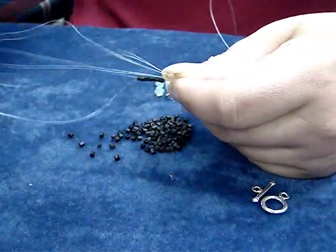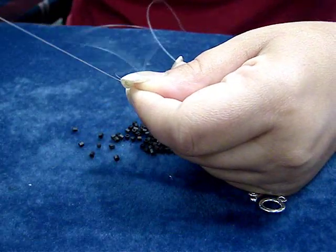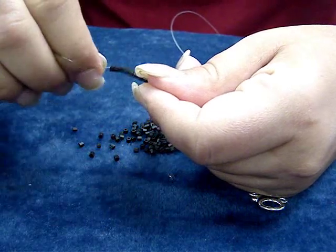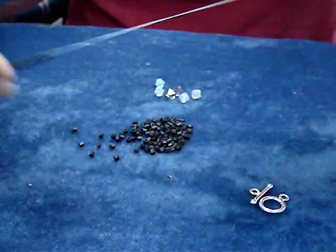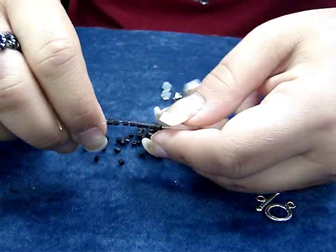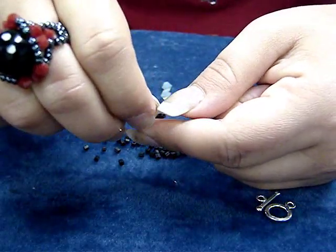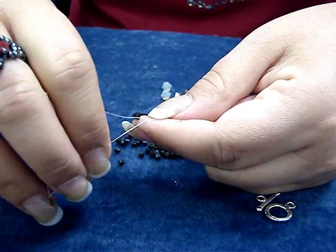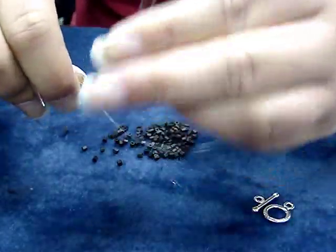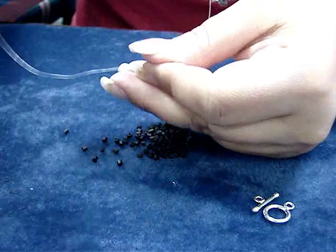With the thread being so long, you will run into obstacles and problems, but you just double it up as much as you possibly can through the needle to work with. You want to leave a 10-inch tail, and then after we get the eight hex beads on there, we're going to tie a square knot to form a round circle. A square knot is right over left and left over right.